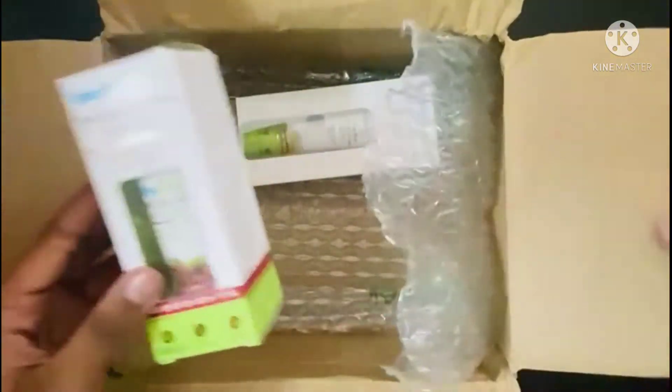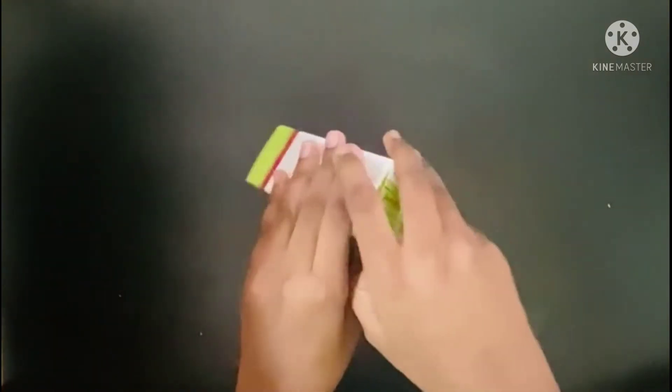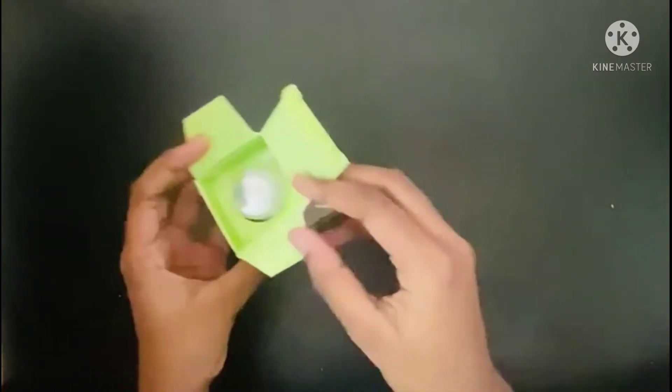This is priced at 449. So this is what we need to unbox. Let's see — this is the first one.